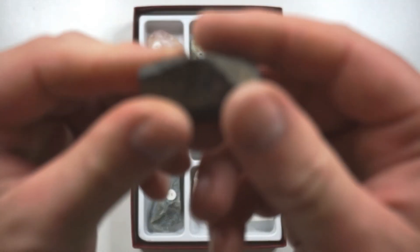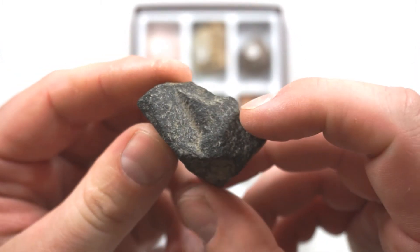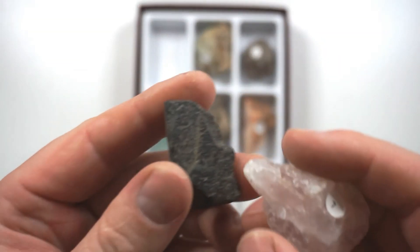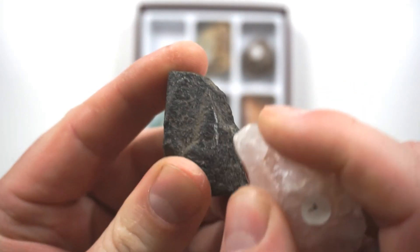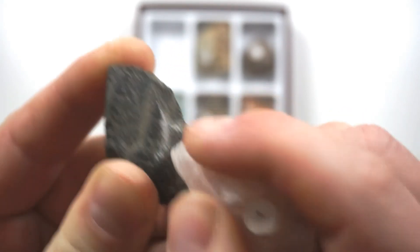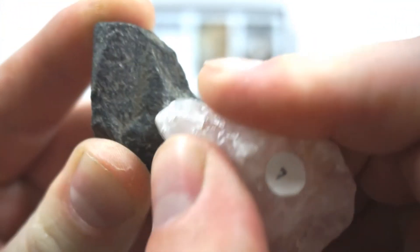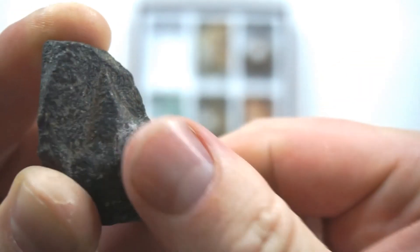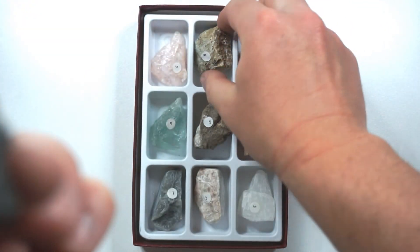And lastly, let's try this rock. I have no idea how hard this is, but it does look like it's going to be pretty hard — possibly around the 7 mark. So let's start with our 7, which was quartz, and see if we can scratch the surface. Although I seem to be able to just rub that off, which means the rock is probably grinding away at the quartz rather than the other way around. It's not scratched at all, so this rock is harder than quartz, which was a 7.